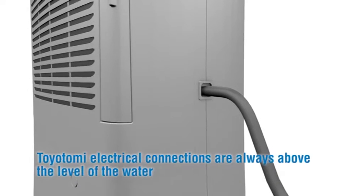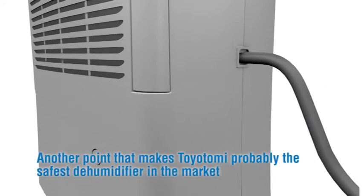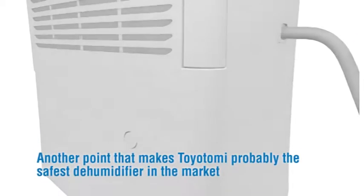Toyotomi electrical connections are always above the level of the water — another point that makes Toyotomi probably the safest dehumidifier on the market.